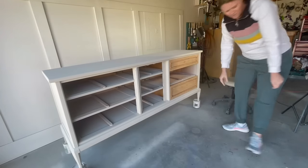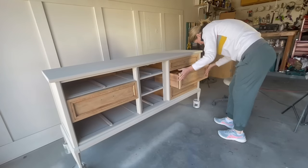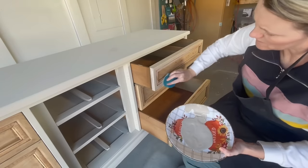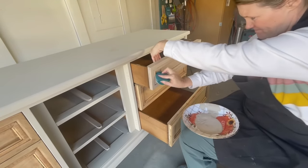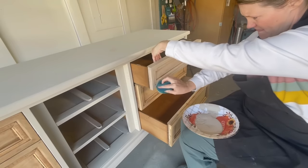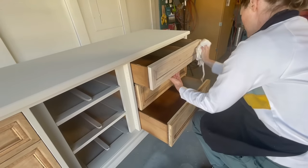We're going to do something a little different with these drawers. I created a paint wash out of Country Chic Sunday Tea using one part paint and four parts water, applying it with a stain sponge. This will just help make the drawers a little bit lighter than the body of the dresser and you'll still be able to see some of that beautiful wood grain detail coming through.